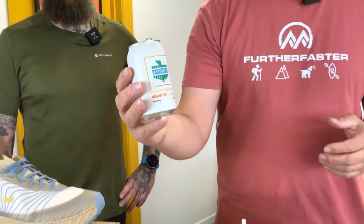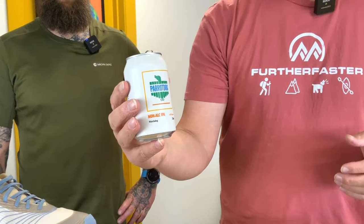Hey guys, beer o'clock review time — Friday afternoon, it's a fantastic day out there. I've got my good mate Chris here. Chris is part of the Further Faster family. We've already tried this Parrot Dog off-camera — it's a non-alcoholic IPA. Why are we drinking non-alcoholic beer? Because we're both training for ultras.